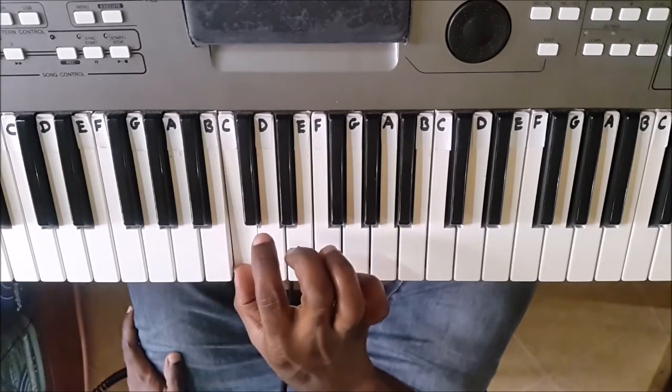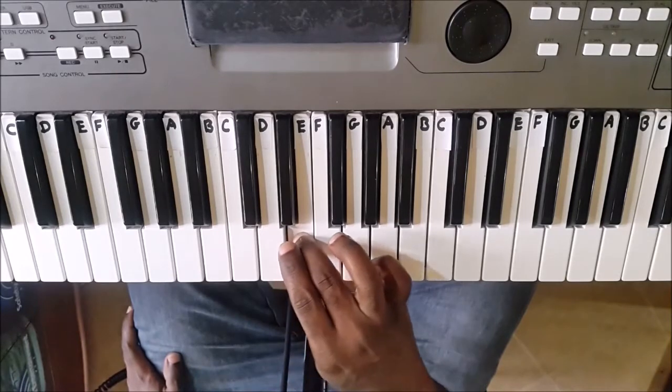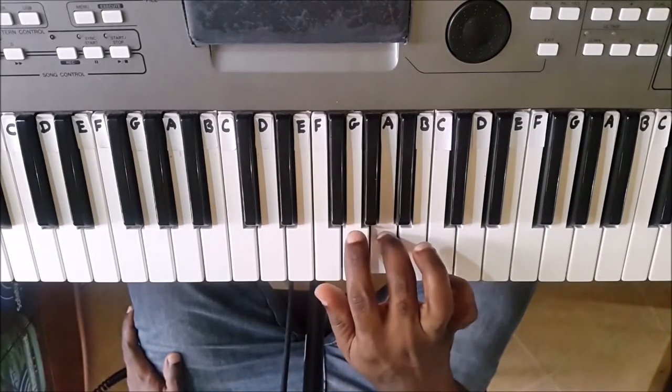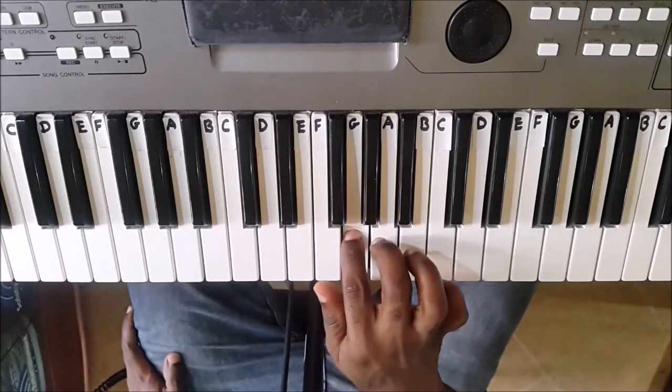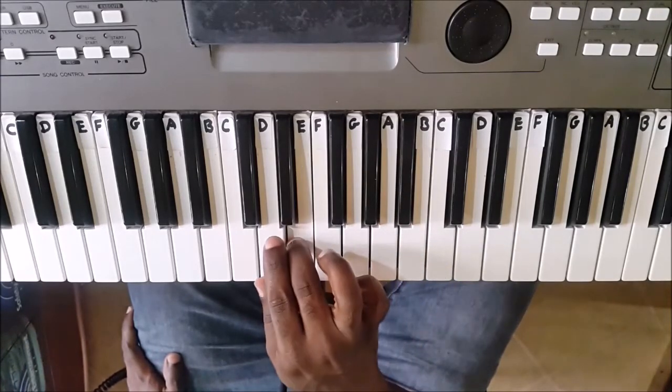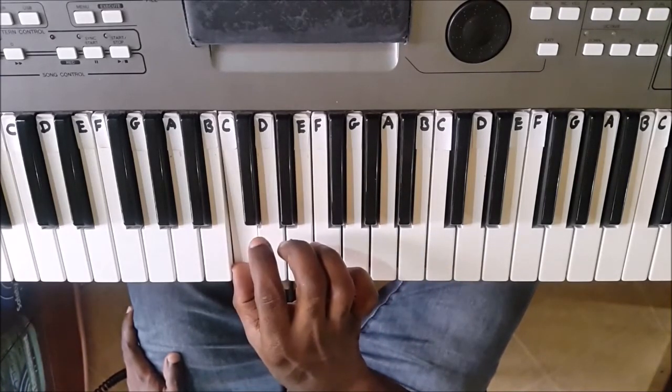I played C, D, E, F, G, A, B, C, B, A, G, F, E, D, C. As simple as that.